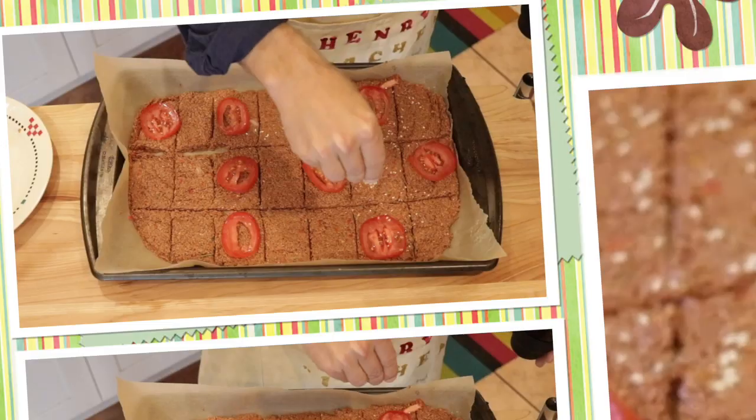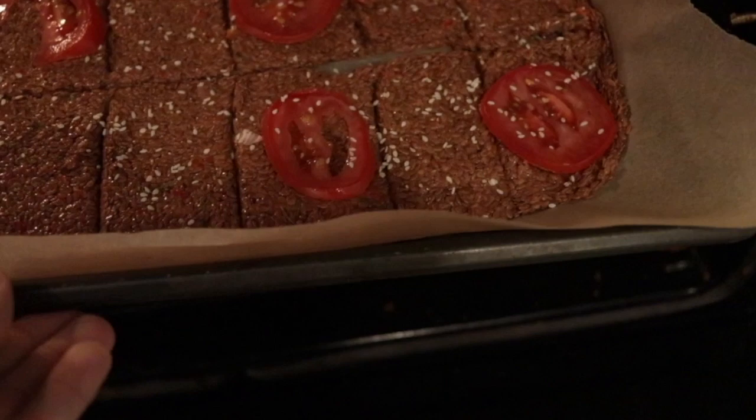Okay, now we're going to put it in the oven at 150 degrees for about 20 hours. Let's rock!